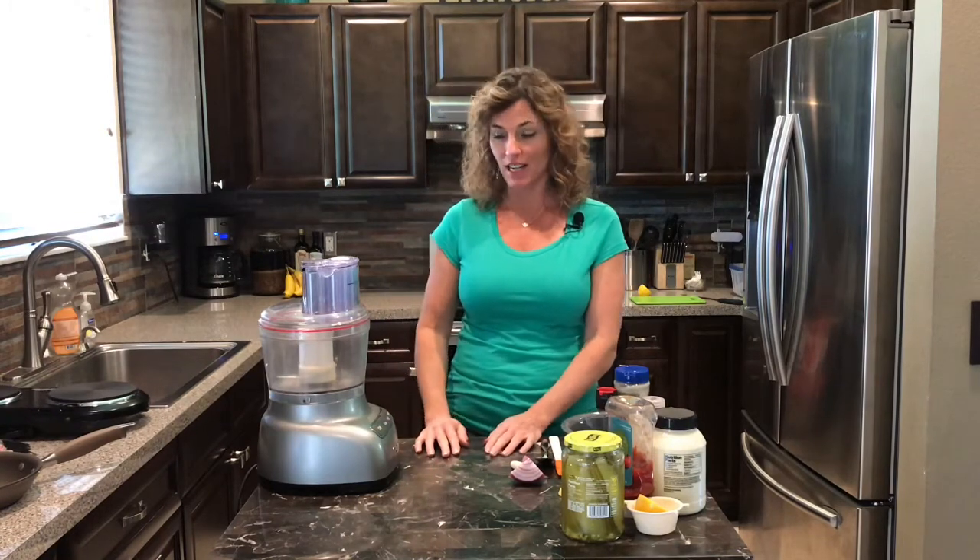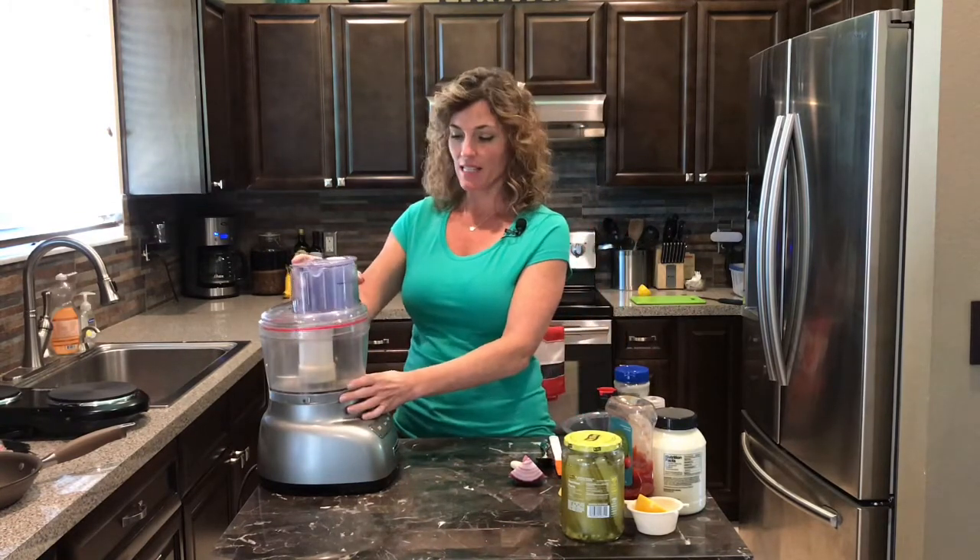Hey guys, with St. Paddy's Day right around the corner, everybody needs something Irish to make, so I'm gonna show you how to make a Reuben from scratch. You don't just have to eat these on St. Paddy's Day — they're good year-round. What a delicious, hearty, awesome blend of ingredients. Reuben's are fantastic.